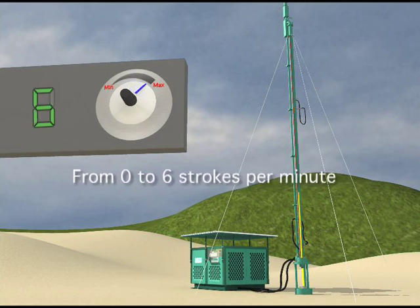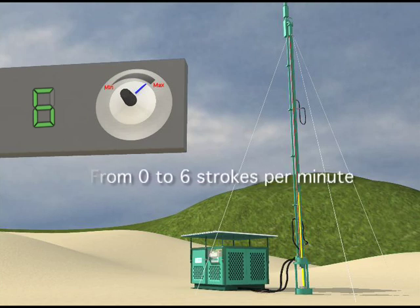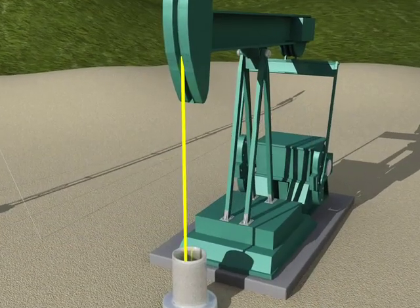This characteristic makes our pump particularly suitable for pumping viscous oil. In order to change the speed on a beam pumping unit instead, it takes one day's work with the valve shut down.